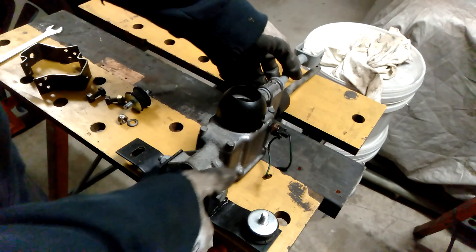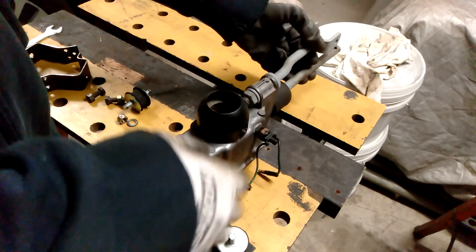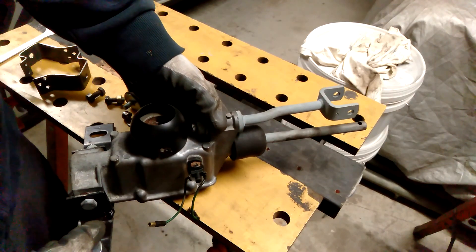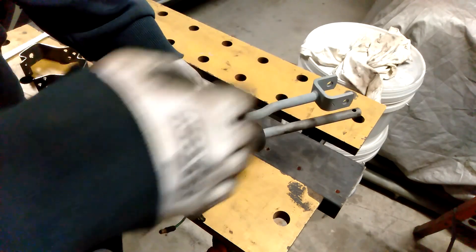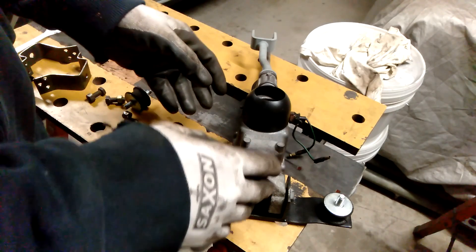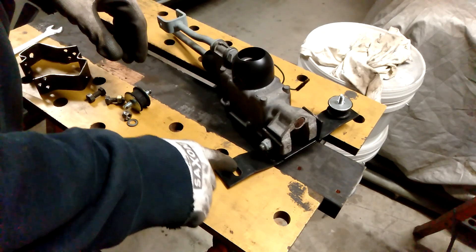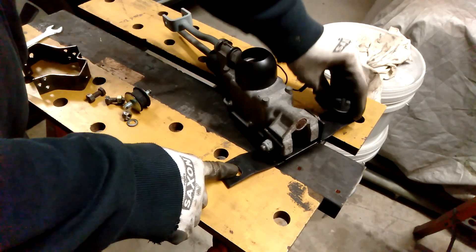So this is the gear selector mechanism for the Moke. You'll notice the difference between this and the Mini — on the Mini, the shaft and that shaft are obviously much longer, because of the position where the gear stick lever comes out. On a Moke it's more forward compared to a Mini. Apart from that, the rest of it is the same. The other difference is this mounting bracket. On the actual mounting bracket, the hole on this piece is elongated, so there is room for adjustment depending on how things need to fit.